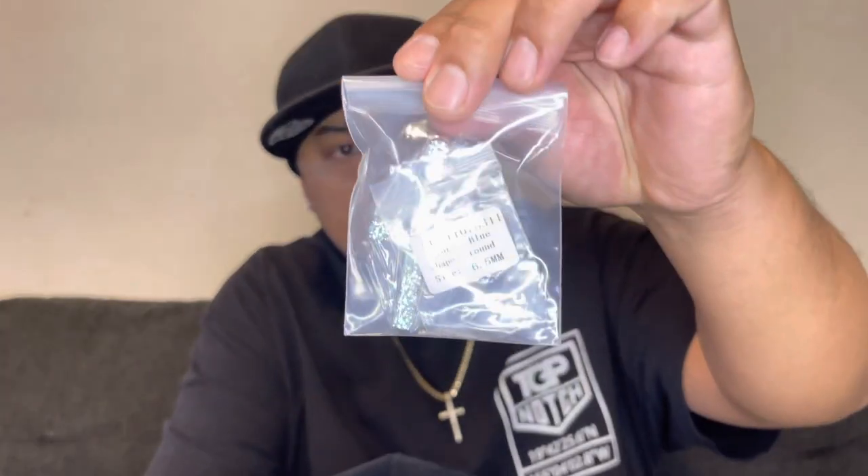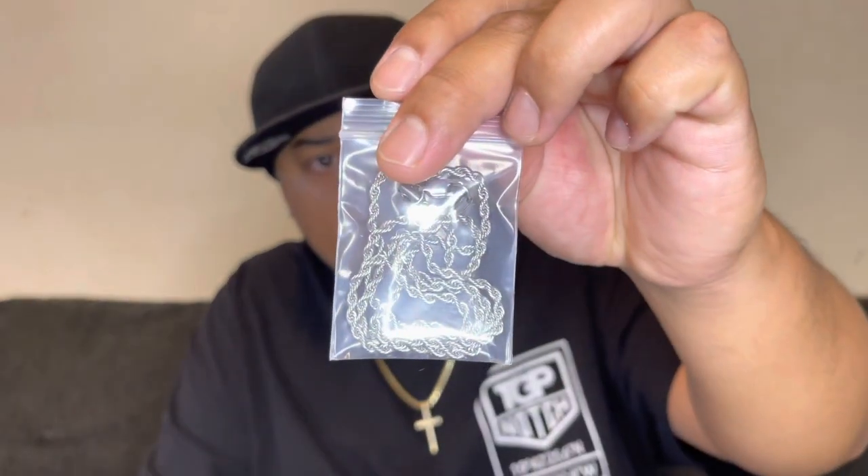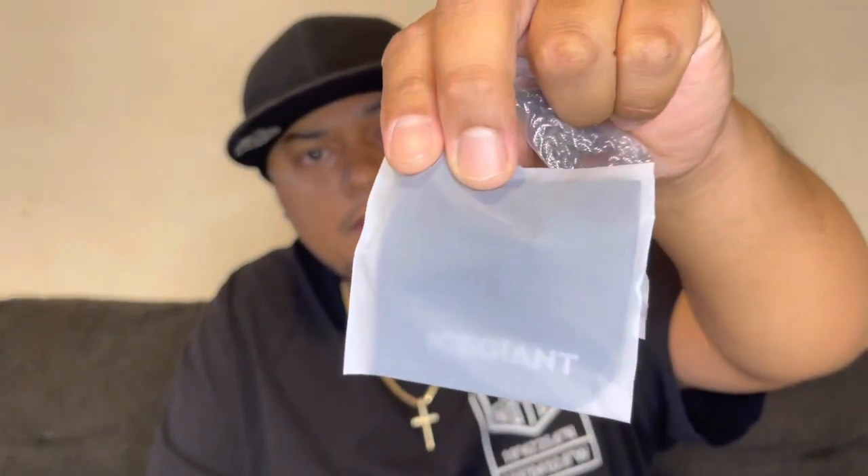Let's check the product Ice Giant sent me. When you open it — boom — here's your product. It didn't come in the usual square package; it just pops open in this pouch. Right out of the box I can see this thing has some good size, and it also came with a free rope chain — a white gold rope chain — and a cleaning cloth. Shout out to Ice Giant, that cleaning cloth is very useful.